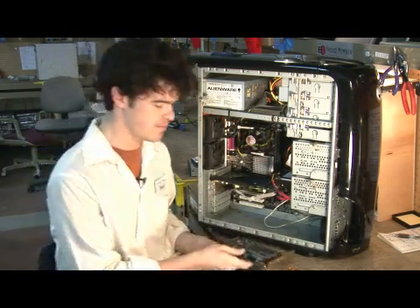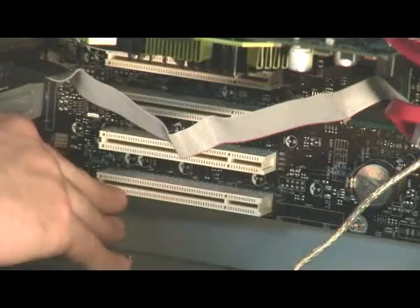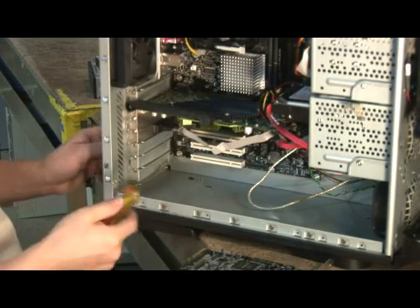Once you have your sound card, it's going to install in your PCI slots. These are the little white slots right here. The first step is you want to remove this back cover, which is basically back here to keep dust out of the computer.